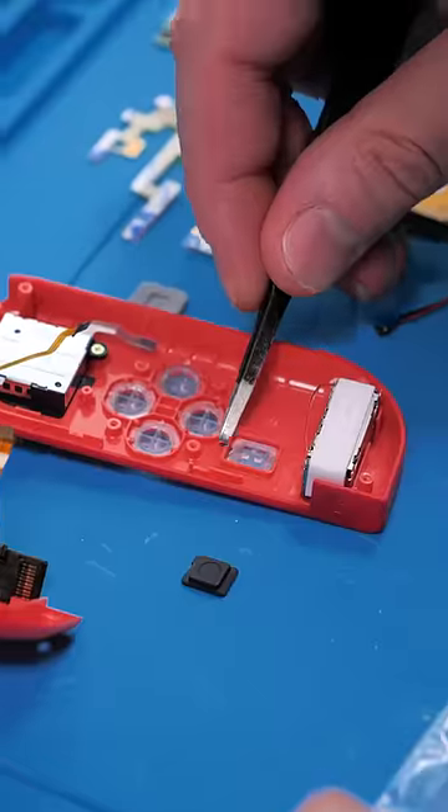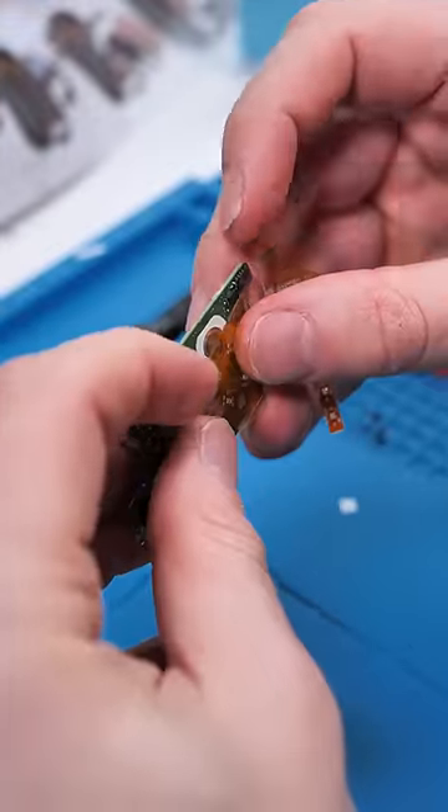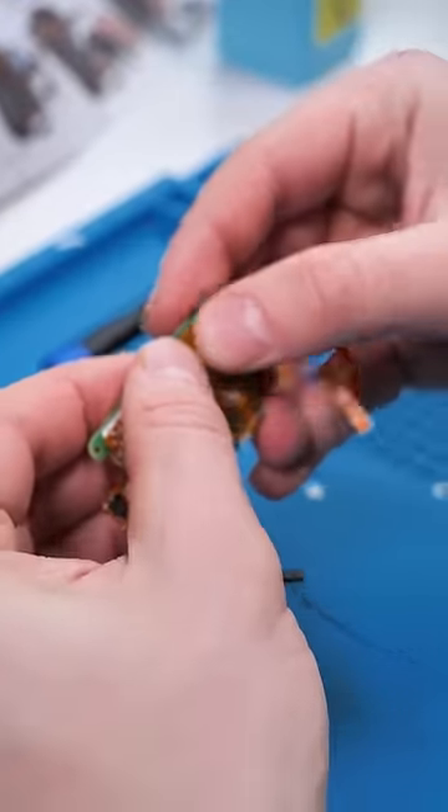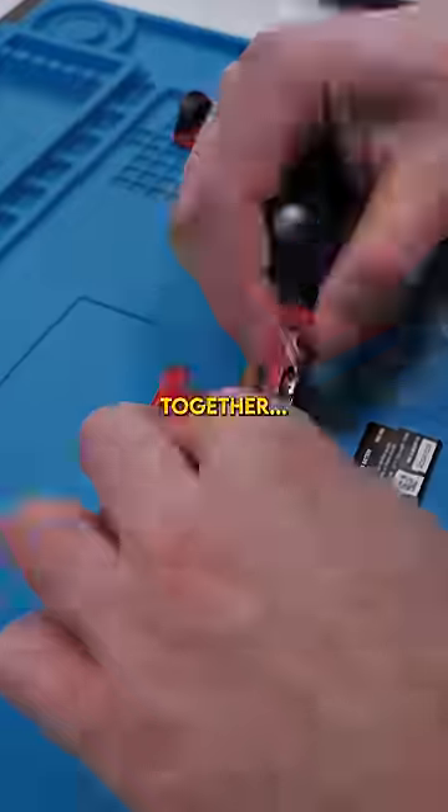Now we swap everything with transparent buttons. Fold back forward and frontward. Stick the mod to the board — I hope I'm doing this right. Check it out, we do have some LEDs going. We just have to put this all back together.